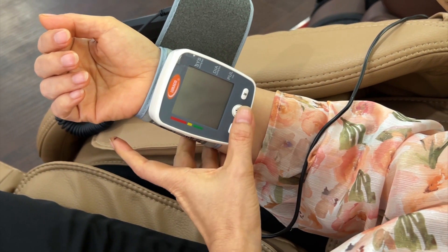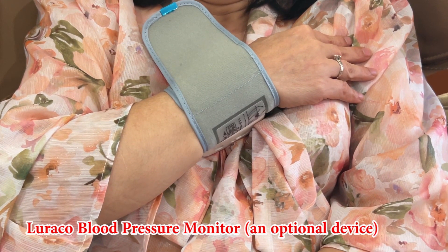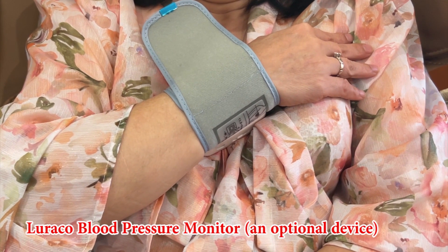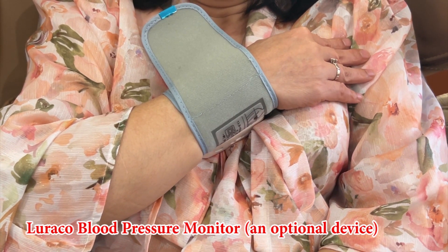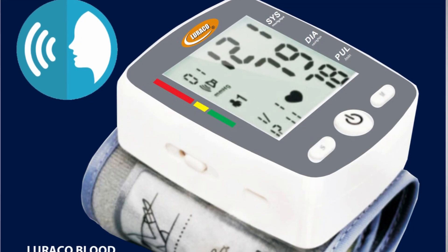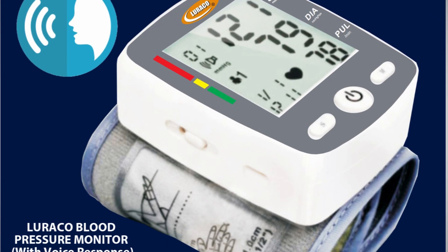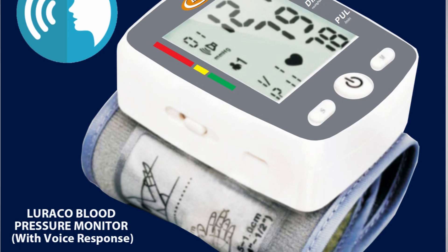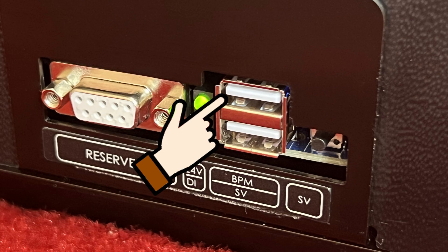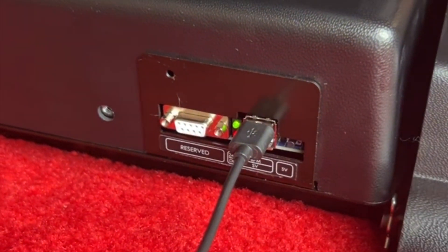Luraco blood pressure monitor: this is an optional device for the i9 Max Plus, but is included with the i9 Max Plus Special Edition, i9 Max Plus Billionaire Edition, and i9 Max Plus Royal Edition chairs. Your i9 Max Plus Series has the capability of operating an optional health monitoring device, keeping it handy for daily health checks both before and after your massage session. The Luraco BPM has a built-in rechargeable battery; to charge it, simply connect it to the BPM USB port located on the back of your chair.